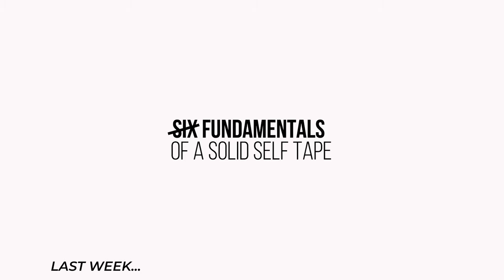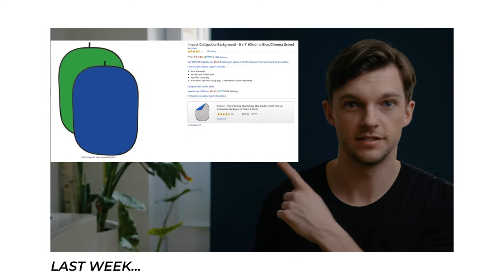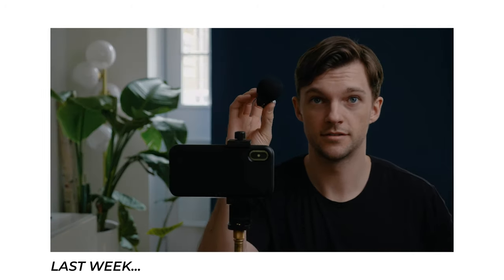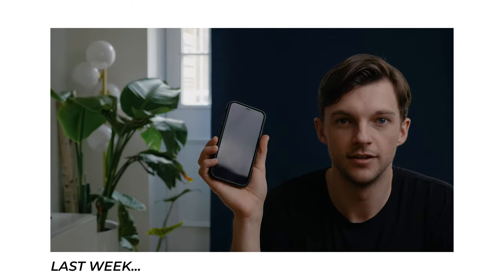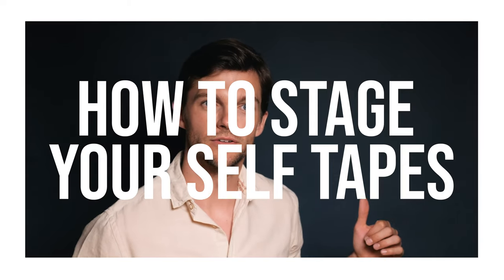What's up everybody, this week we are talking about how to stage your self-tapes. Last week we talked about the fundamentals of a self-tape, which came down to all of the equipment and best practices for how to make a tape look the way you wanted it to look. And now this week we're going to talk about some of the best acting techniques that you can bring to your self-tapes.